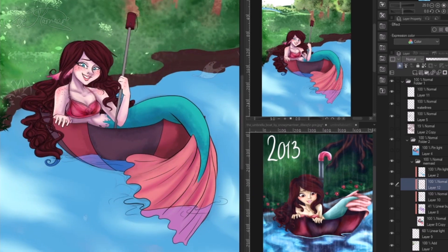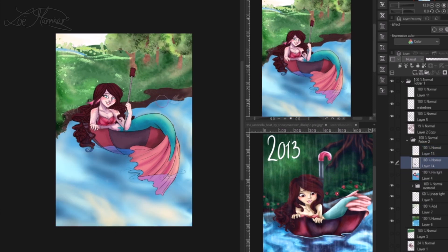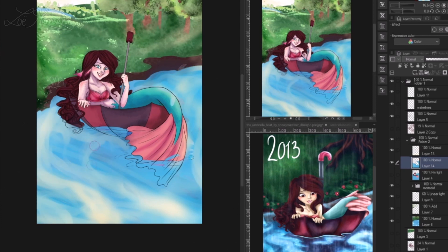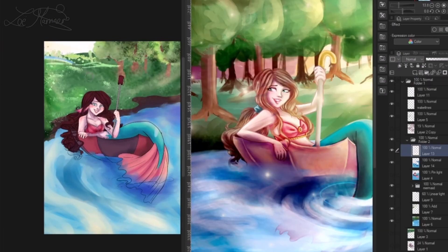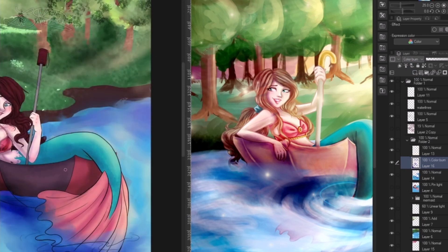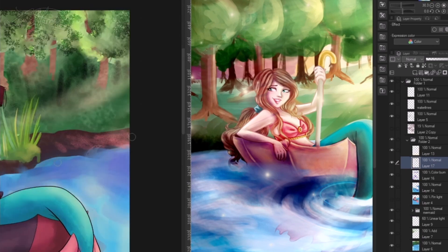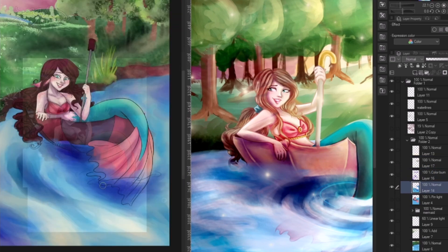Looking back at the past iterations of this piece, that was actually a general trait of it: the original sketch in the sketchbook was just the little icon of the mermaid in the umbrella — no background, no nothing. She was just plonked into a background without any care or consideration. So it makes sense why I had so much trouble, because previous Draw This Again pieces actually had compositions and some rhyme or reason, whereas this one really didn't.